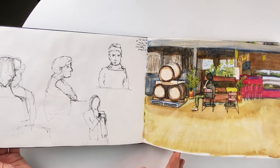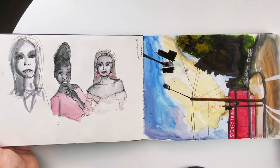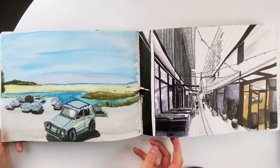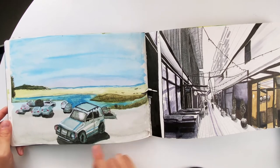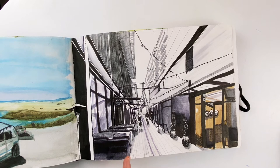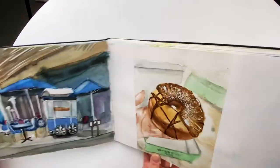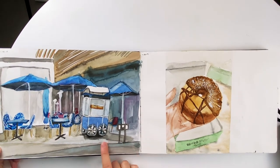I see a lot of artists doing sketchbook tours who don't seem to have a single bad page, and I don't know if they're just genuinely that good or if they treat their sketchbook like every page is a final piece. I try not to do that because you can just get so worked up and it becomes very stressful if you feel like you need to do a perfect painting on every single page.